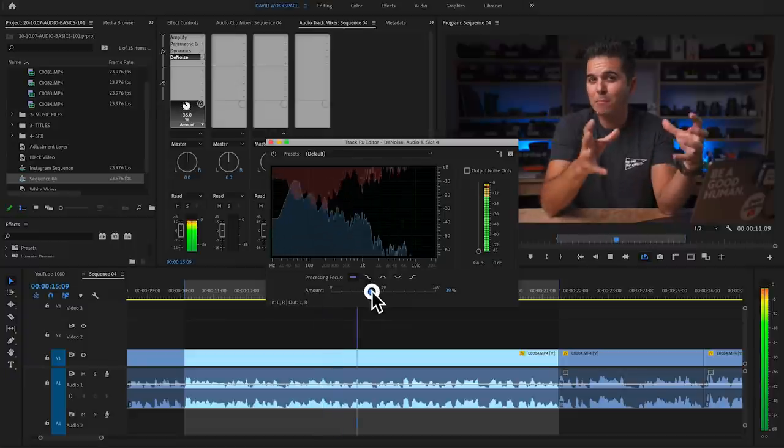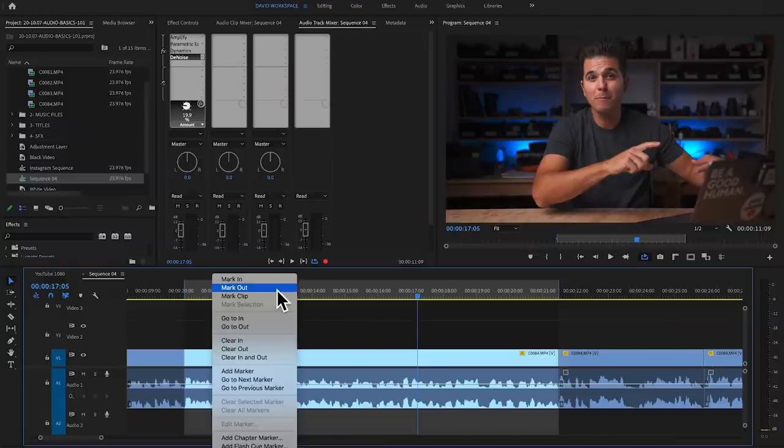Finally, Denoise is a simple effect to remove the roominess of a recording space. Same approach — hit play, listen through the loop, and move the slider. I usually like somewhere between 25 and 30 percent, but I find that just above 20 percent I start noticing a kind of warbling on my voice. So I dial it back down to 20 percent — that's the sweet spot where room noise is reduced without distorting the voice.